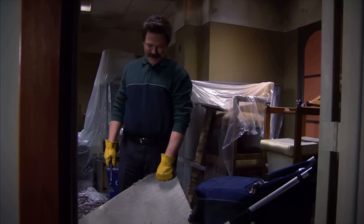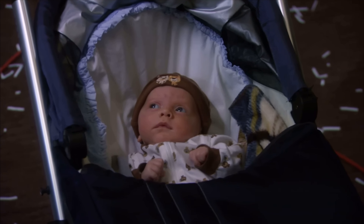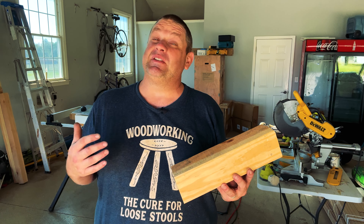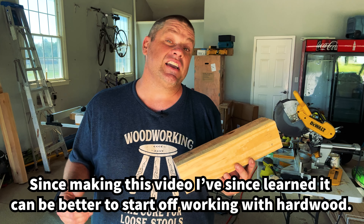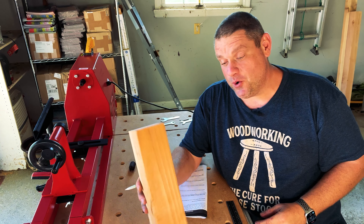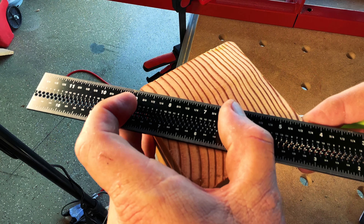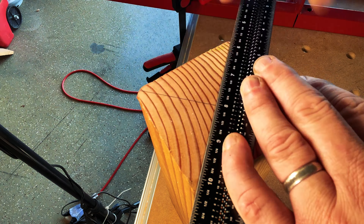Now that I have my lathe clamped up and it's quite secure, I'm going to grab my workpiece. In this case, I'm going to use some pine 4x4. The main reason I want to use pine is because it's quite soft, and since I've never turned before, I want to use a material that's not going to put up a whole lot of resistance. So the first thing I want to do is find the exact center on both sides of this 4x4, and I'll do this by connecting the diagonal lines from each of the corners.